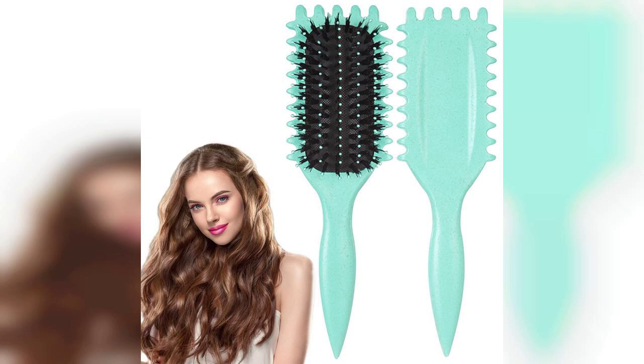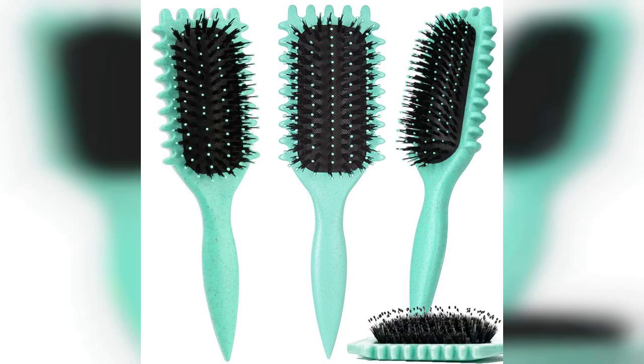Welcome to the channel. Today, I'm excited to share my thoughts on the curl-defining brush in a vibrant green color, designed for both men and women looking to enhance their curls. Before we dive in, I want to remind you that the link to purchase this fantastic product is pinned in the first comment below, so be sure to check that out.